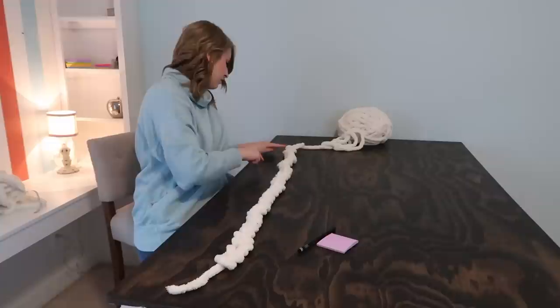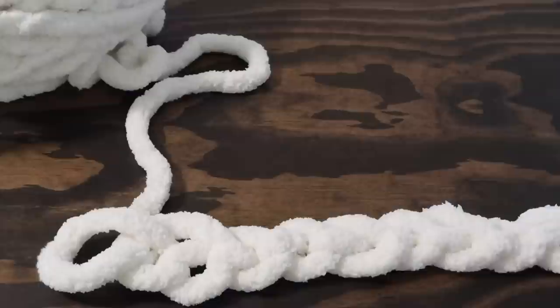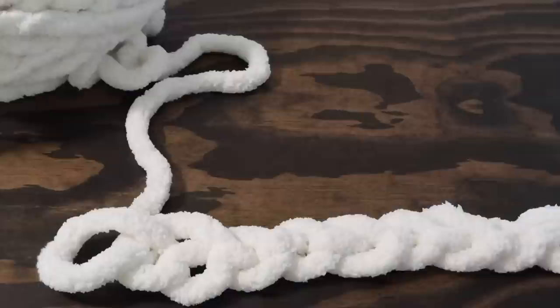Now I'm going to count the loops that I have. This is important for when we start making the second, third, fourth rows and so on, so that as you're making those rows you stop every now and then to count and make sure that you haven't missed a loop — because if you miss a loop, your blanket will taper in. I've got 32 loops and I'm going to remember that. So we've measured our length, counted our loops, and now we are ready to make our second row.